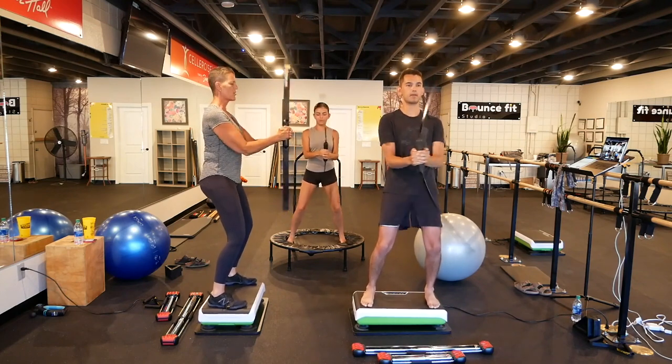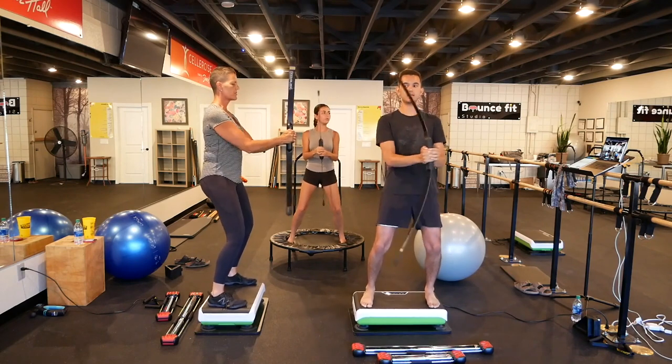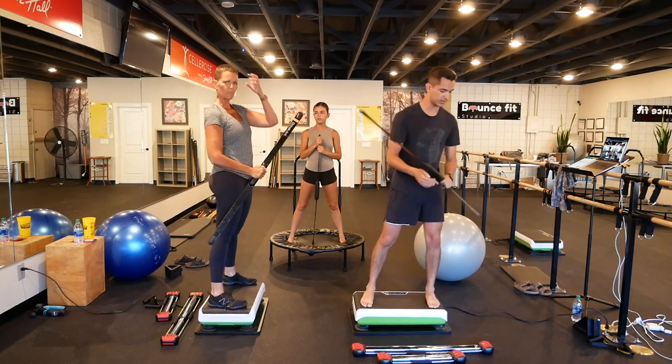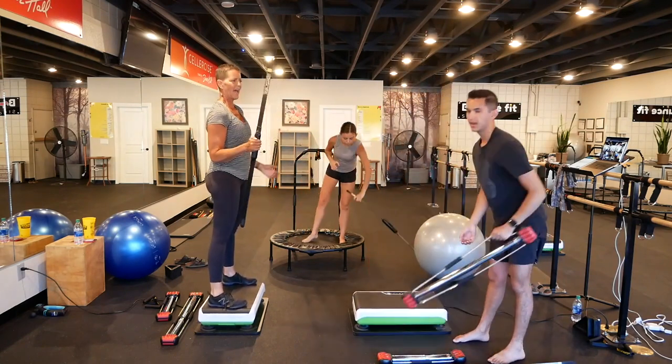If you can't do it at first, don't give up. It's a communication between your brain and the muscle — keep trying. That pathway will get stronger and then one day you'll just be doing it out of nowhere.